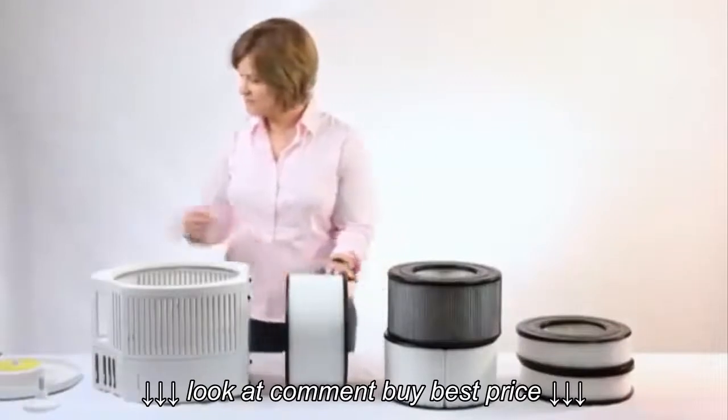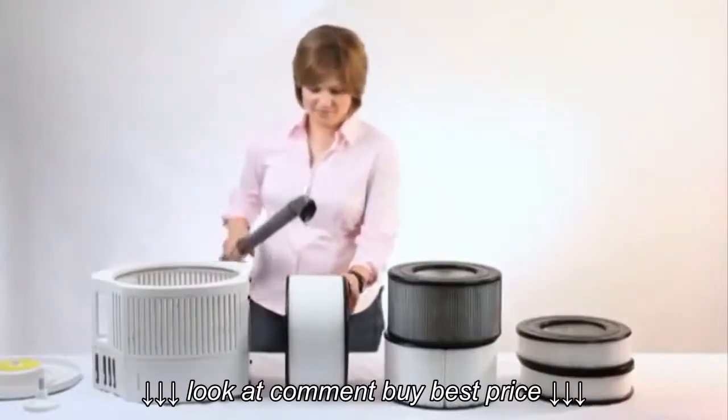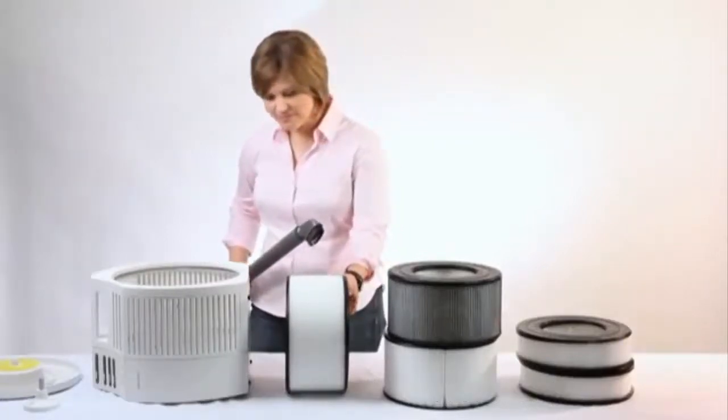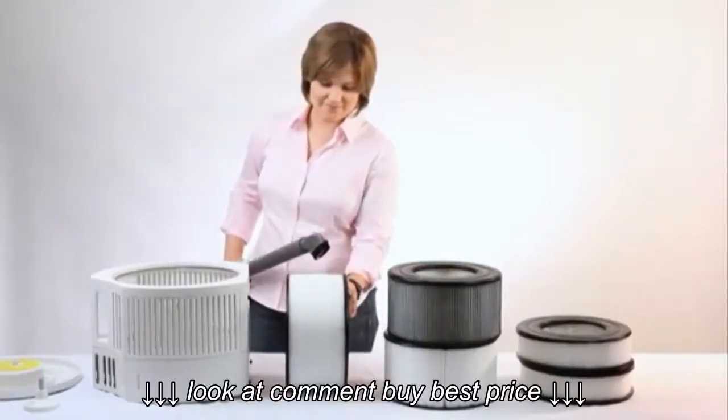Once you have the filter separated, take a vacuum with an internal HEPA filter and affix a nozzle or brush attachment to the end of it. If you do not have a vacuum with an internal HEPA filter, then we recommend vacuuming your lifetime HEPA filter outside so that small particles are not released back into your home.